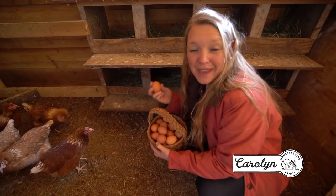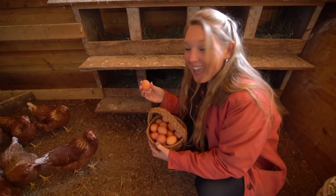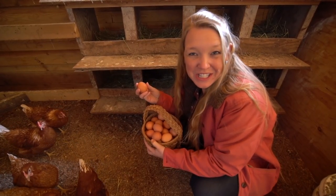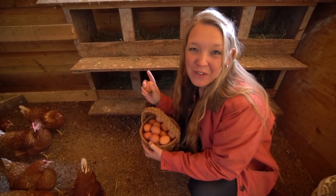I just found an amazing way to get these farm fresh eggs to last for over 20 years on the shelf, and it doesn't even involve canning.